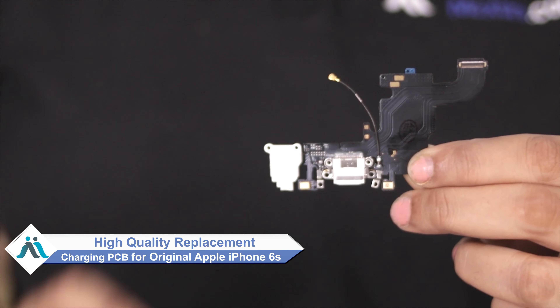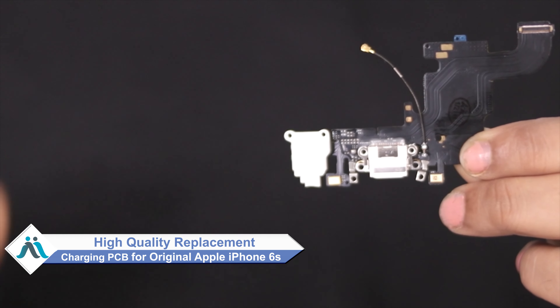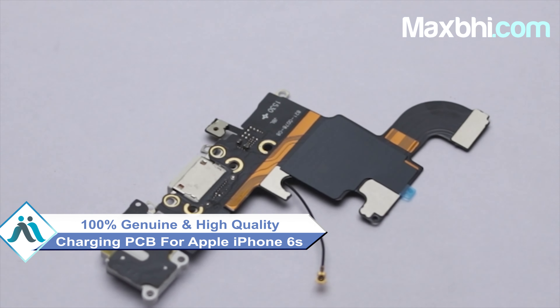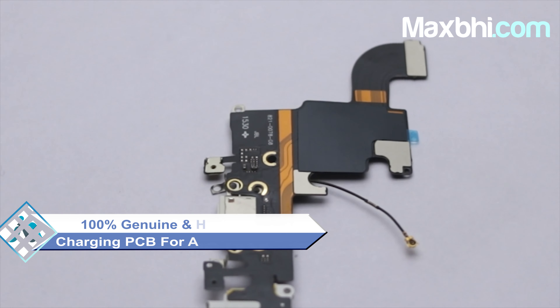Don't worry, you can now buy a high quality replacement charging connector flex PCB board for your Apple iPhone 6s at a very affordable price from Maxp.com and can fix your phone yourself at home, or get it repaired by any professional very easily. This charging connector flex PCB board is a 100% genuine quality product which works similar to your original product with a perfect fit for your Apple iPhone 6s.